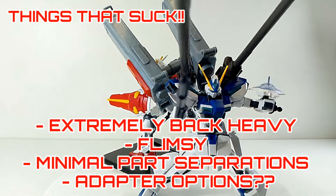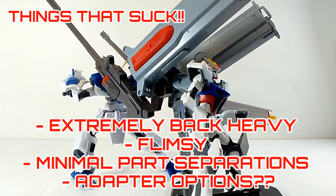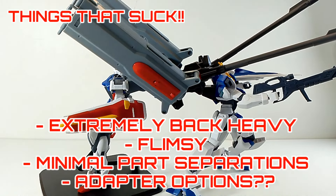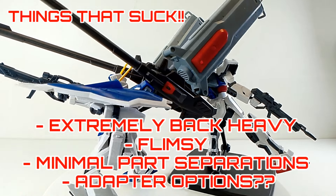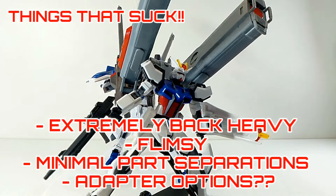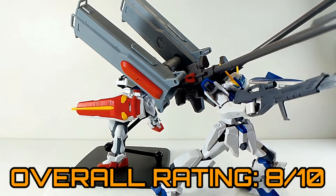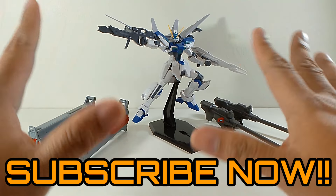As much as I like this expansion set, there are some flaws. Number one: it's extremely back-heavy and you need some action stance — it becomes flimsy with the connection. You need to use stickers because there's very minimal part separation. And I'm wondering why there are no extra adapters to connect to other kits. With that, we're giving this expansion set an overall rating of 8 out of 10.